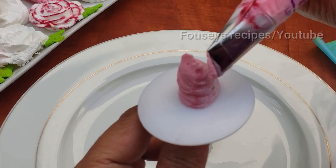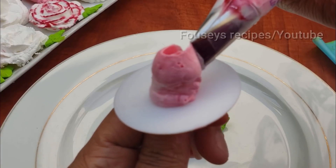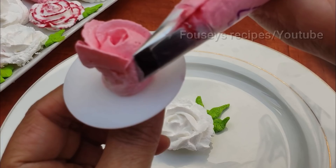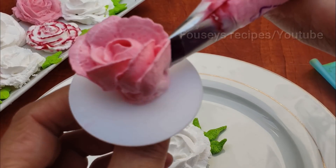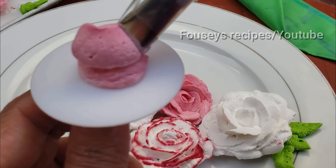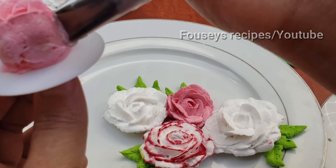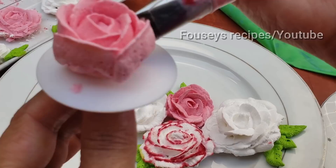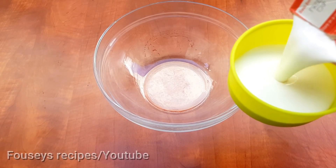This is a super stiff white cream. I will put it in the face with the rest of the face. 1 cup of cream.